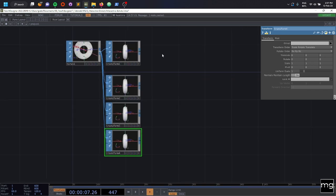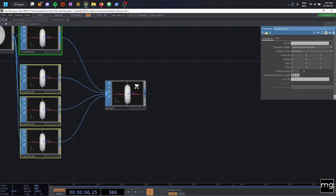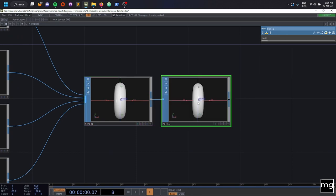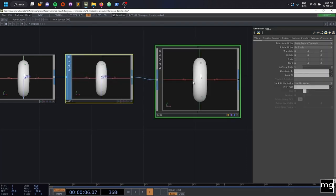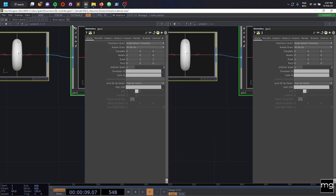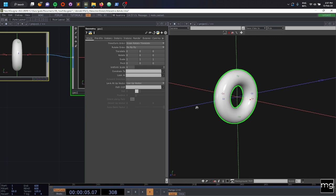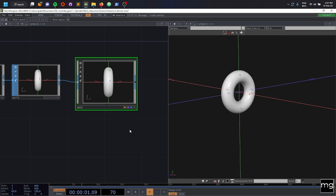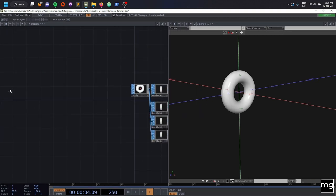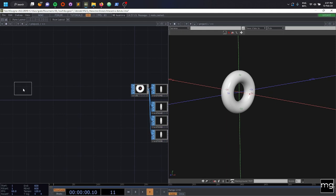And I'm going to merge them all together. So I'm going to merge, and at the moment they're going to be all on top of each other. From the node, we're going to have our geometry — combine geometry. After this, I can change my layout and have my geometry in this view. At the moment, all my four tori or donuts are on top of each other. So the movement is going to come from one of my favorite operators, the LFO.